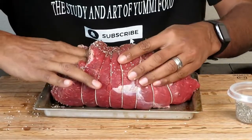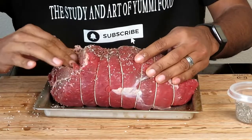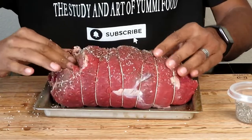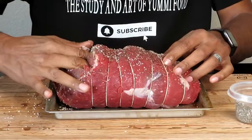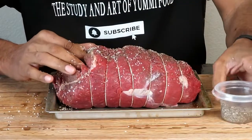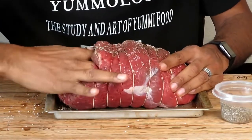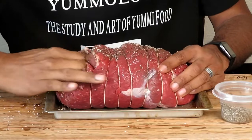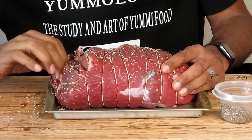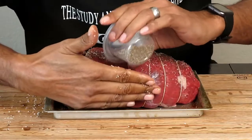Since this meat is tied — it has meat string on there — I want to make sure I get up in there really well. That's an extra opportunity for more flavor to get to the meat. This is going to be so delicious. I'm excited to see how it plays out cooked as if it was a brisket.